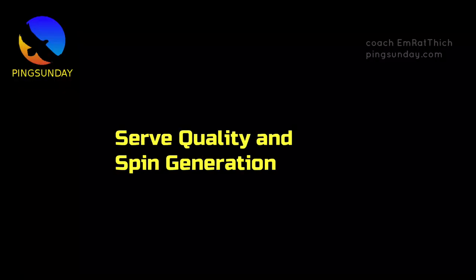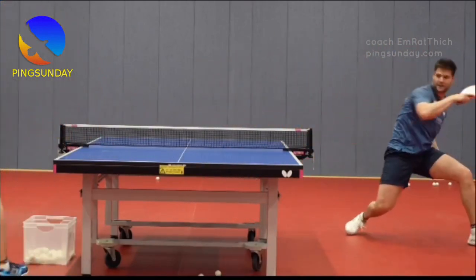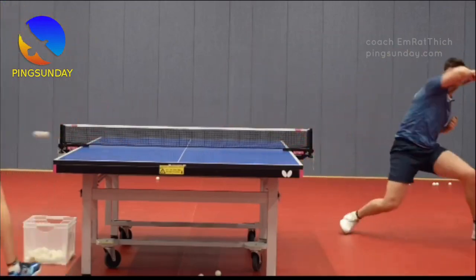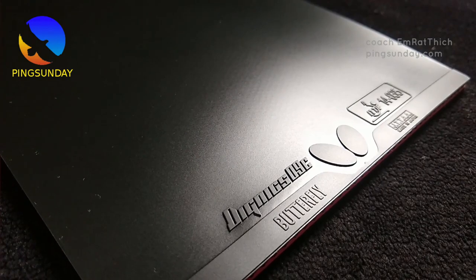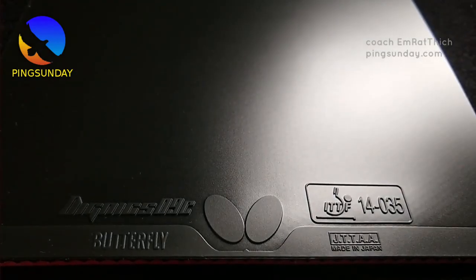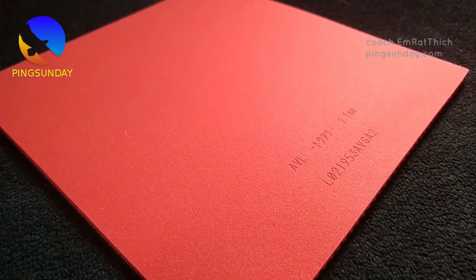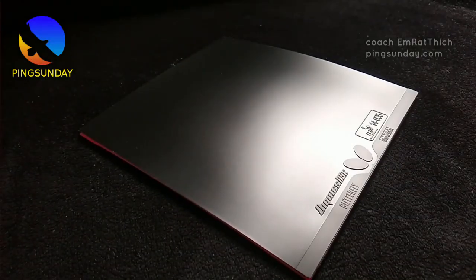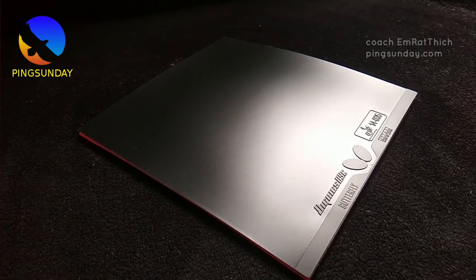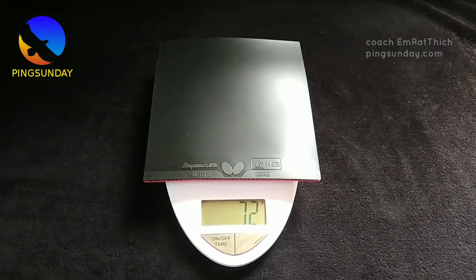Serve Quality and Spin Generation. One of the most important aspects of table tennis is the serve, and with Dignix 09C you'll notice a significant improvement in your serve quality. You'll be able to put more spin on the ball without it drifting long, thanks to the tackiness and Spring Sponge X of the rubber. This makes it easier to create a third-ball attack opportunity. Moreover, the rubber's sticky top sheet allows for a quick and small stroke to generate spin, making it easier to disguise the spin of your serves — particularly helpful for all-out attackers who rely heavily on their serve to set up their offensive game.